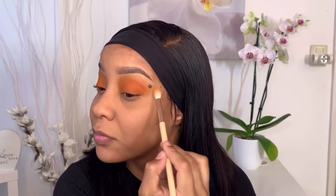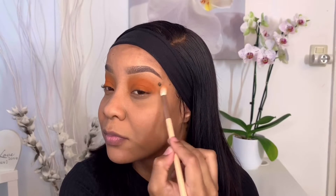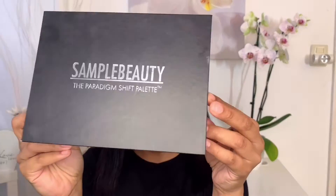As you can see I'm blending a lot — you don't want any harsh lines or any line of demarcation. You just want a smooth transition, so blend to the gods.